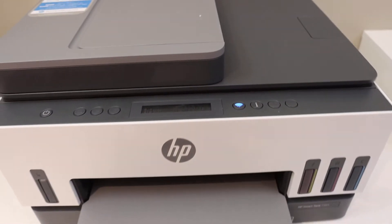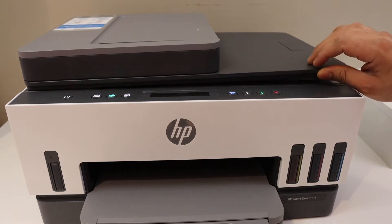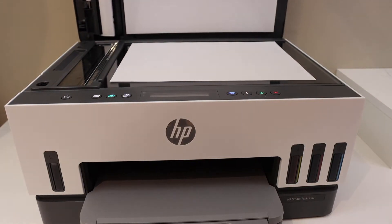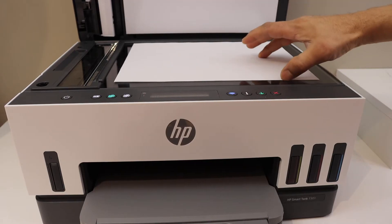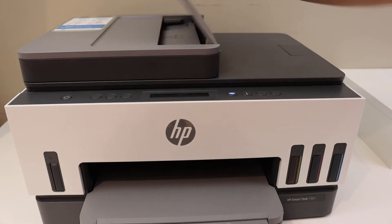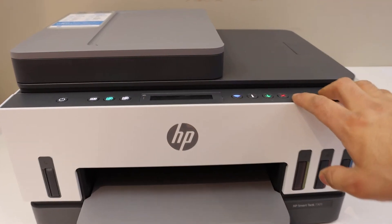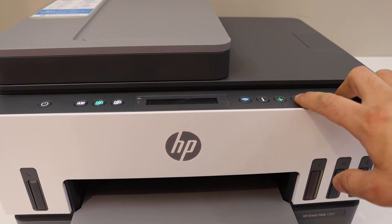To fix it, we can check if something is wrong with the scanner. Open the top scanner lid and check everything is OK — remove any page if there is one. Also check the ADF.